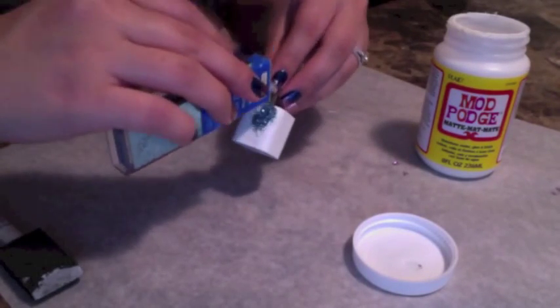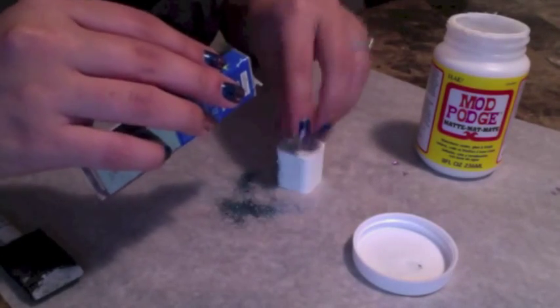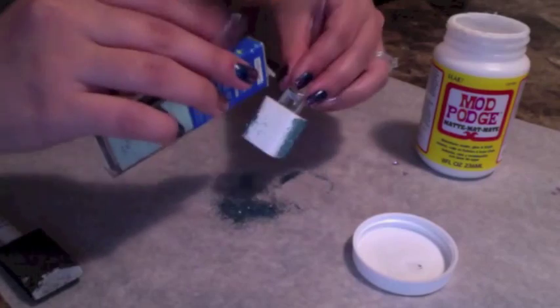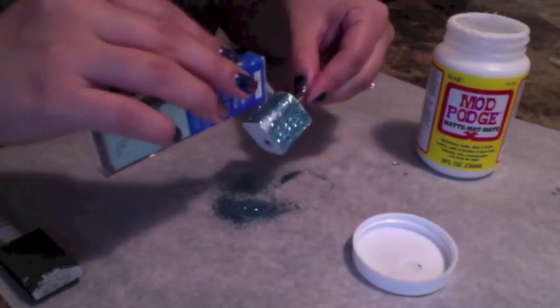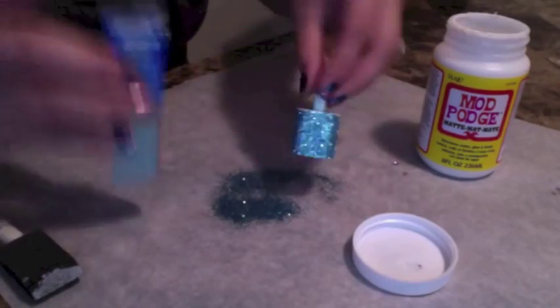Now you want to do the glitter — basically just sprinkle it on, there's not really much of a technique to it. You are going to get some glitter on the top and bottom portions where you really don't want glitter, but I'll show you in a little bit how easy that is to remove.